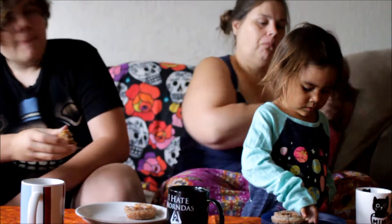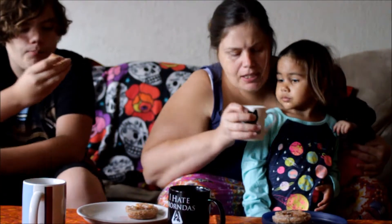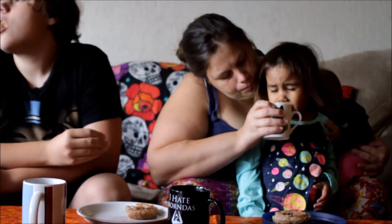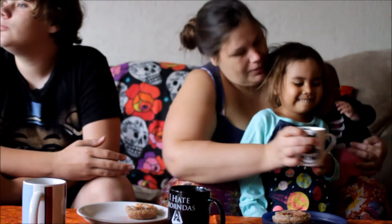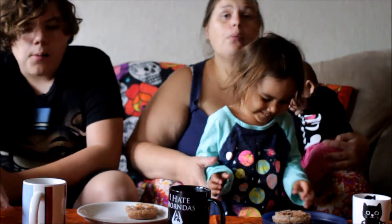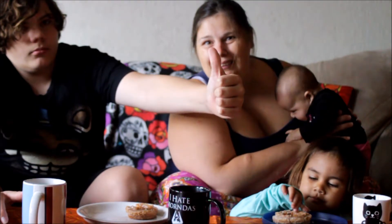Did you try your drink yet? No. Hold on, let me see. Yeah, it's perfect. Here, take a sip. How is it? Good. It's good? All right. Well, that's all for Cooking with Maymay today. We hope you enjoyed our mulled cider. Okay, you guys say bye. Bye. Bye. Bye.